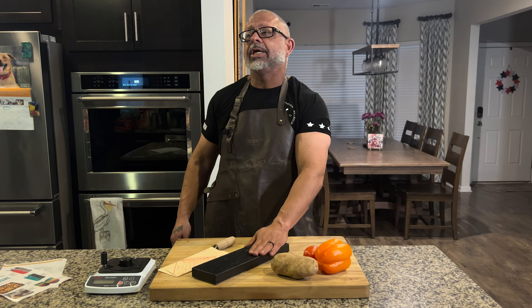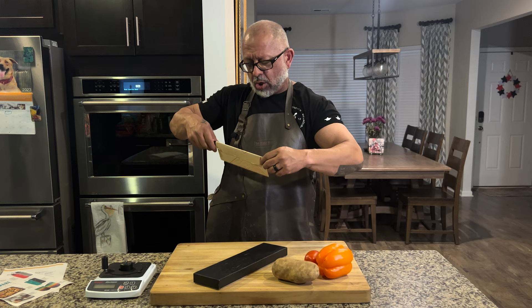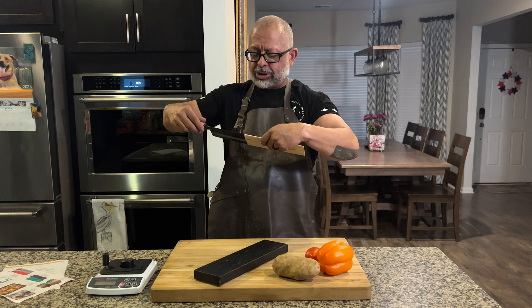We got the Chan Chi Kee. Am I going to say it right? Let me cheat. The Chan Chi Kee. I don't want to cut myself unpacking it. There it is — the Chan Chi Kee. I had to cheat; sometimes you've got to cheat.